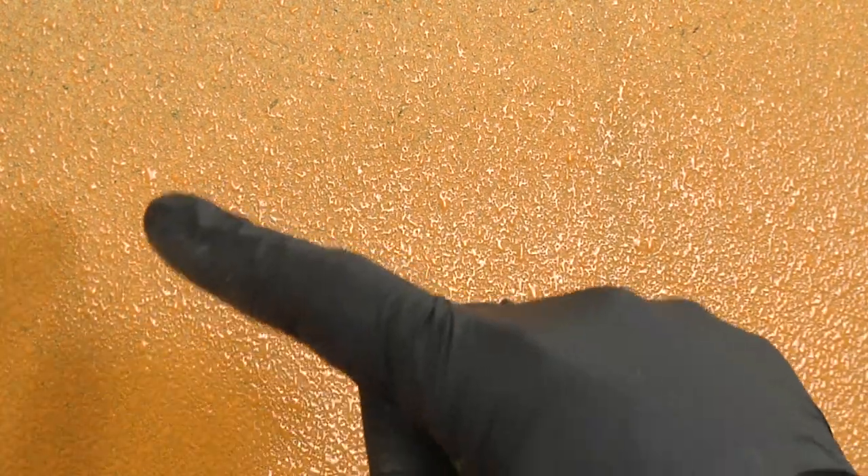We can certainly mess with the dilution a little bit more, mess with the settings, the needle and cap set — but you can see it's a very orange-peely finish, kind of blotchy. It's spitting out large chunks of paint as opposed to atomizing it evenly into a nice spray pattern. That's not ideal, but not too unexpected for what this unit is.